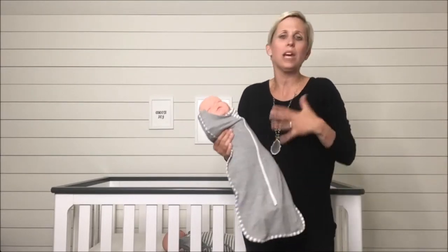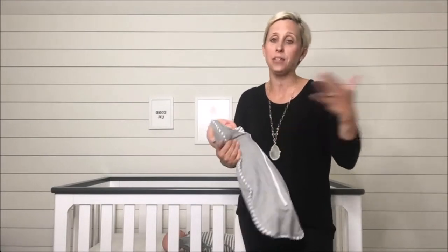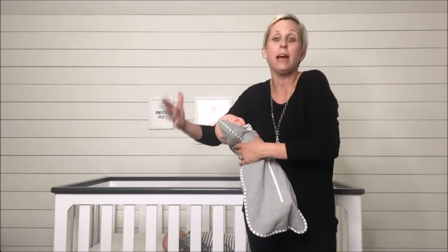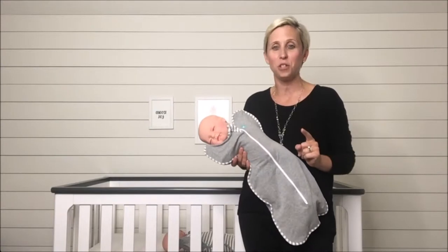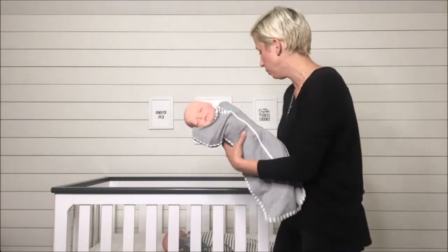Now with a traditional swaddle, when you get to that three or four month period and baby's starting to kick, you really have to take them out of that swaddle because you can't have any loose blankets that might come loose off a baby in the crib. But thanks to Stage Two of the Love to Dream Swaddle Up, you can continue to use a very similar product with your baby.